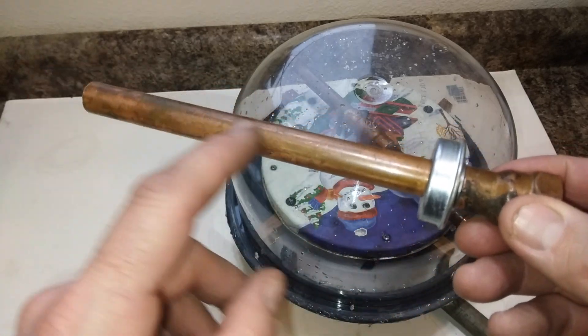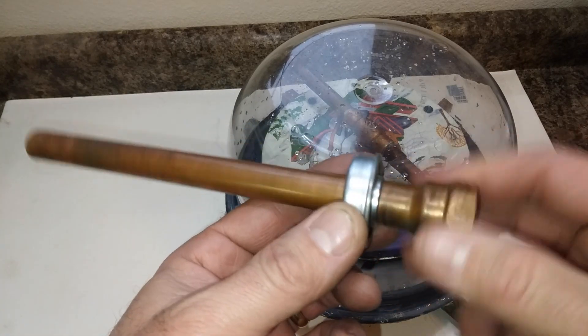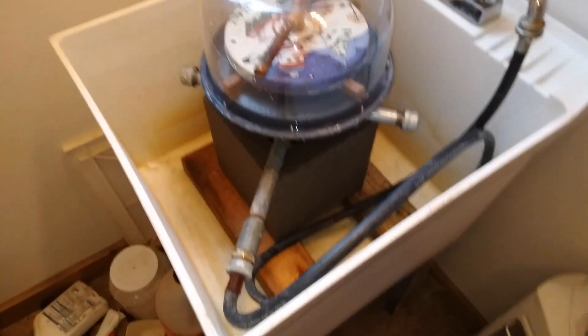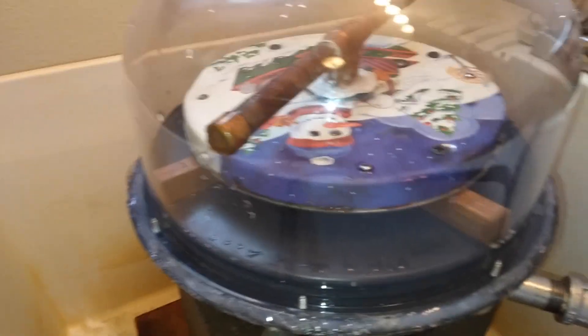So if you want an axle that water can flow right through, this works pretty good. I'll hook this back up to the laundry tub faucet and turn it on and let it spin up.